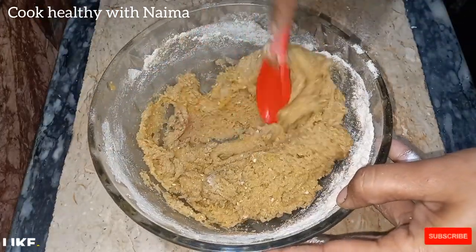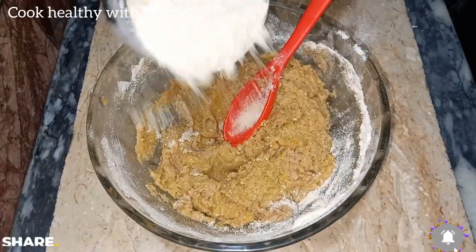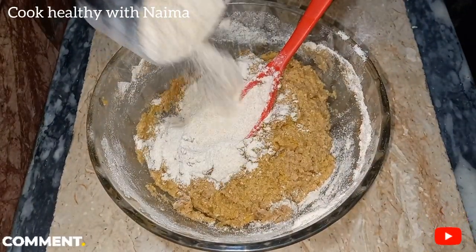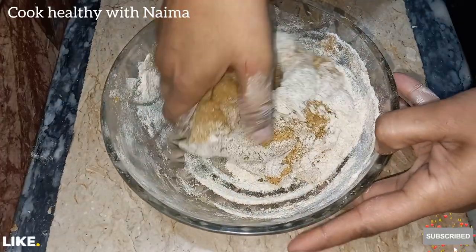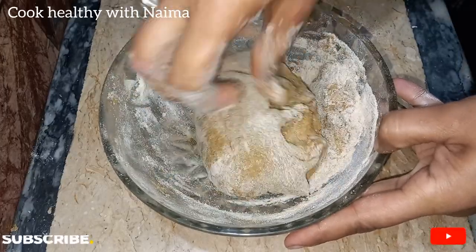I have added about 2 tablespoons of the baking ingredient and half a cup of flour. Don't mix it too roughly — if the dough is very warm it will be a problem. You have to knead it gently by hand.